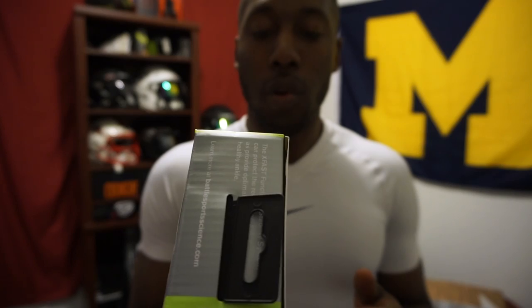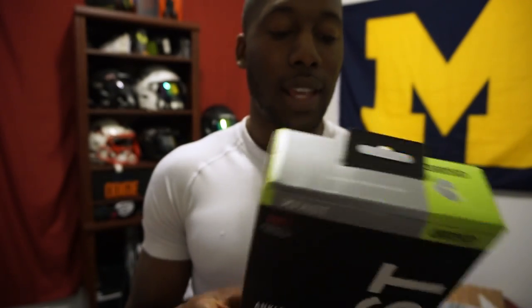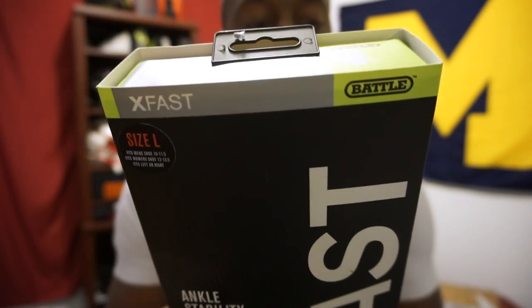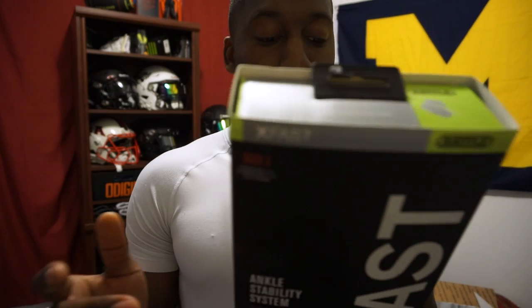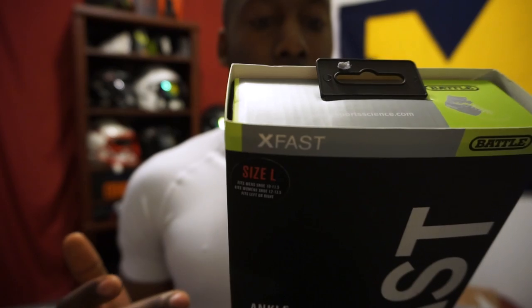Now let's get into more about the XFast and what they say on the back of the box. They compare it to athletic tape and a traditional brace. XFast increases your range of motion compared to both of those, decreases your risk of knee and hip injury, and increases explosive power, agility, and balance. I'm going to test all that out. It also talks about how ankle injury is the number one injury in sports.